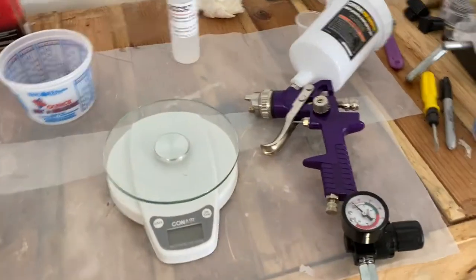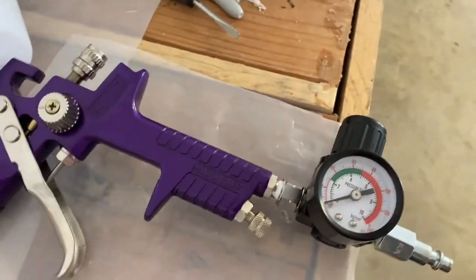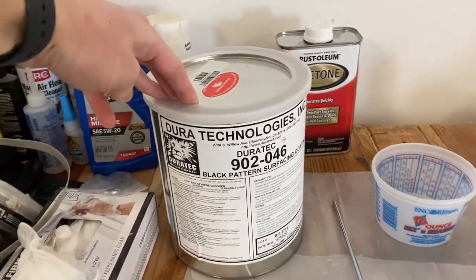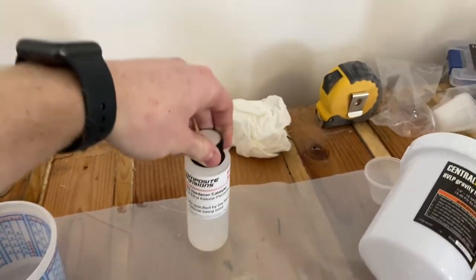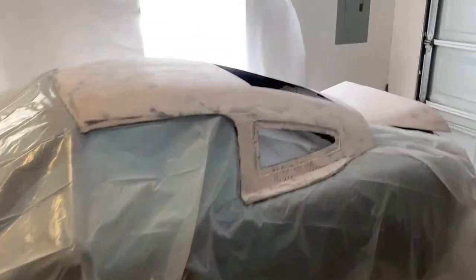I've got the top all smooth, getting ready to put a gel coat on it and start making the mold. I just bought this spray gun at Harbor Freight - pretty cheap, about 30 bucks. It comes with a regular regulator. I'm spraying this plug with dirt coat high gloss black, got it from Composite Envisions, and we're going to use about 2% MEKP.